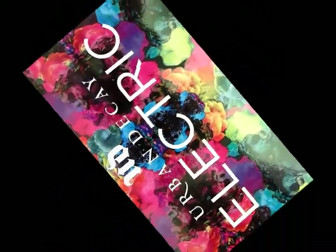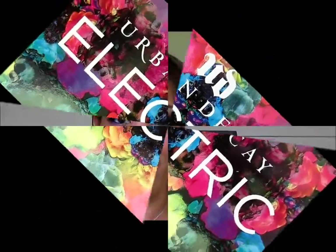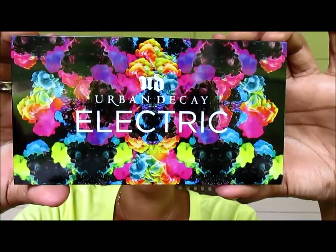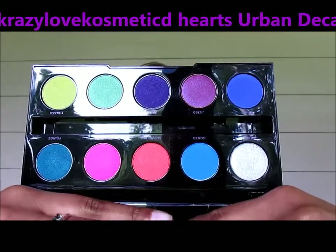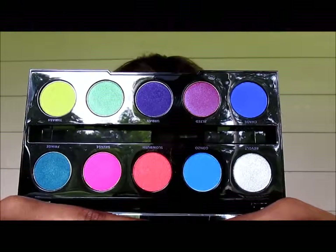It's electric! The Urban Decay Electric Pressed Pigment Palette — the ultimate fix for color addicts. You didn't hear it here first, but you definitely heard it here. Pressed pigments, not eyeshadows. Pressed pigments. And you know what a pigment is? Intense color. This palette has 10 shades packed with the brightest, most amazing shades you've ever laid your eyes on. Are you ready for summer? Here are my first impressions.